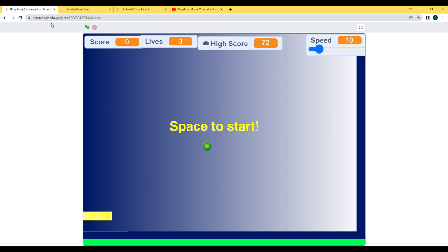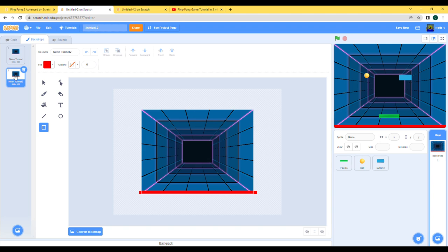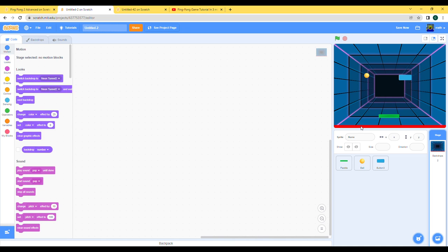As you can see there's a 'space to start' screen, so let's just make another backdrop which says 'space to start'. Let's make it yellow, same as how we did over here — 'space to start', let's make this nice and big. I don't think we're missing anything right now, we can make the game over screen and stuff later.